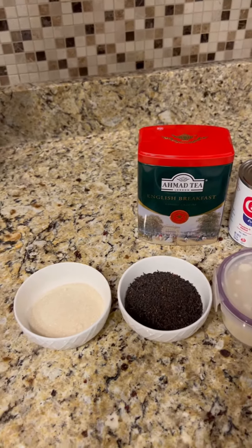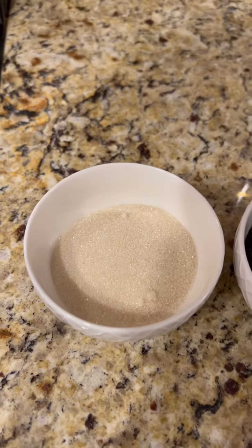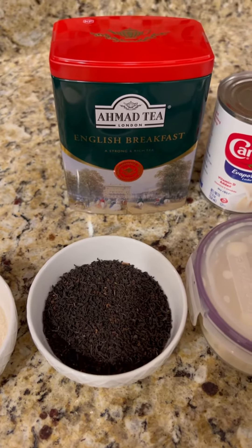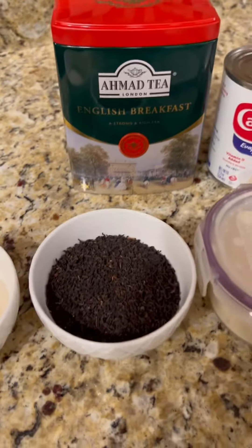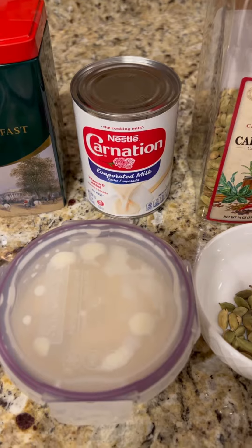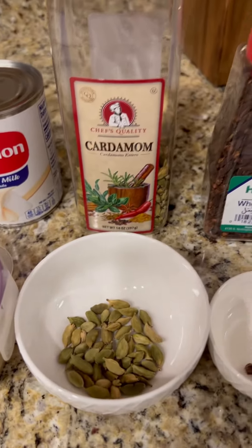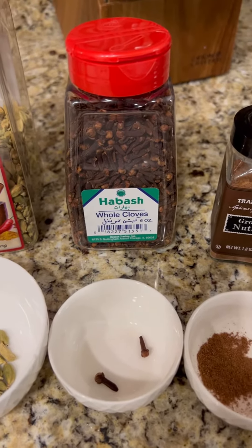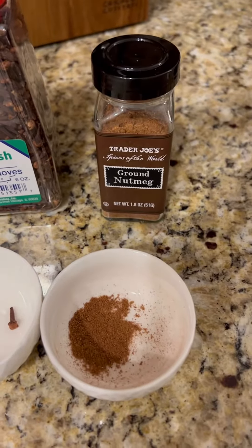The ingredients you're going to need are: sugar — three tablespoons; two and a half to three tablespoons of loose English breakfast tea — make sure it's English breakfast and it's a good, strong brand; two-thirds of a cup of evaporated milk; four grams of cardamom; just two cloves — you don't want too many; and then a few pinches of ground nutmeg.